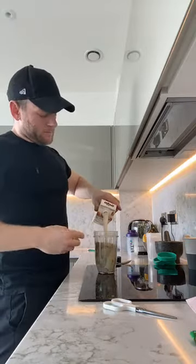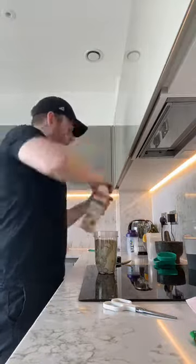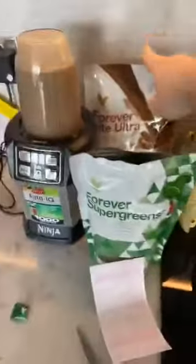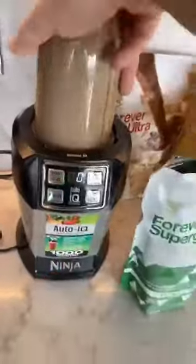Put it in, mix it up, put the lid on, put my Nutribullet on. All I've done is one scoop of the chocolate shake, one scoop of protein, one stick of supergreens, cinnamon powder, chia seeds. And that, guys, is my breakfast — literally one minute done.